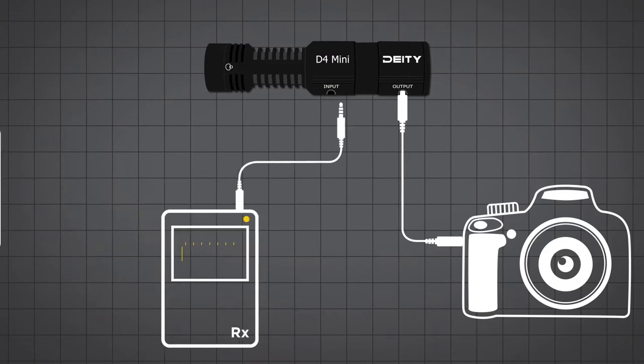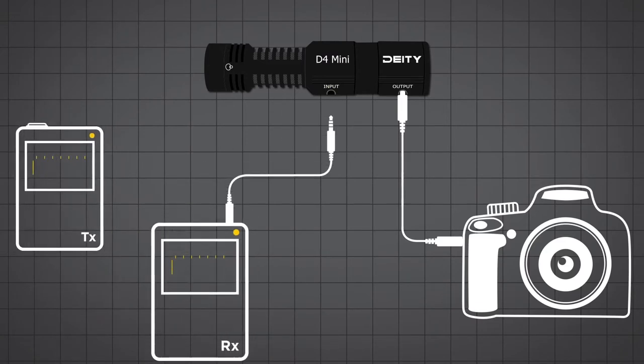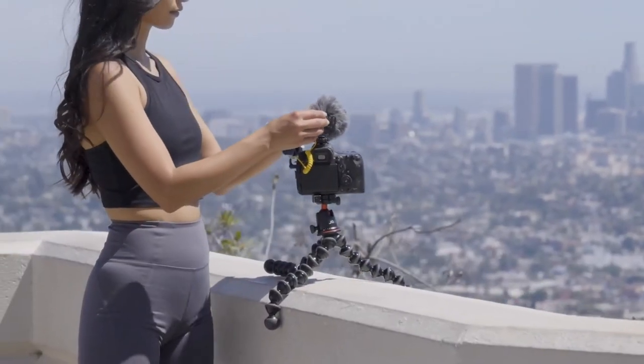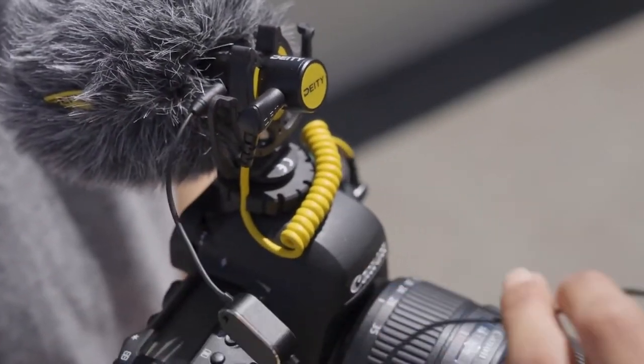If you've got a micro receiver from another brand or some kind of pocket receiver device, you could plug that in here and the audio will be put onto the right channel of your DSLR, and this shotgun will be put onto the left channel. This allows for all sorts of great soundscapes that can be captured on isolated tracks in your DSLR camera, that you can then blend in post and really bring your scene alive.